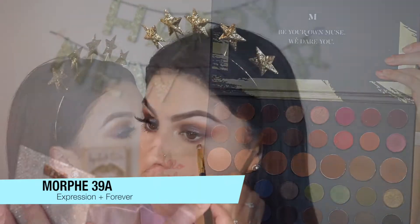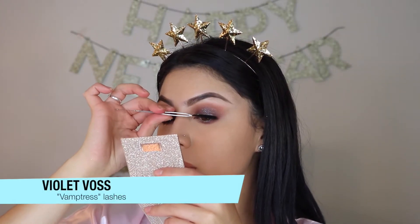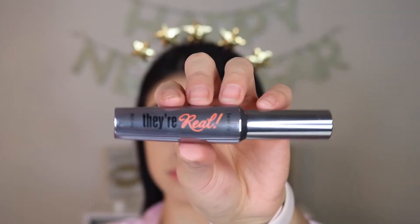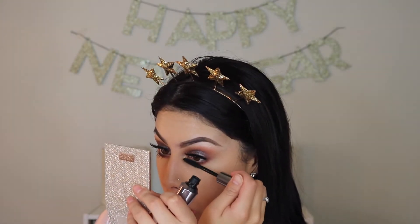Now I'm going back into the 39A palette to smoke out my lower lash line, using pretty much the same exact colors as I did on the crease. For the lashes, I used my Vamptress Lashes by Violet Boss. And for mascara, I'm using the They're Real Mascara by Benefit, just to exaggerate my lower lash line.